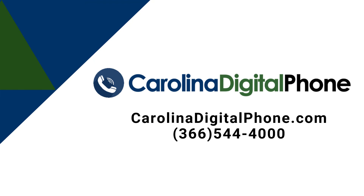This concludes the tutorial video for making and receiving phone calls. Thank you so much for watching.